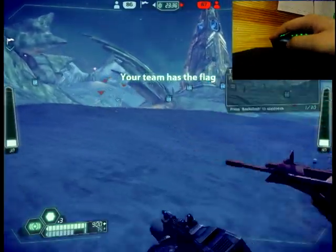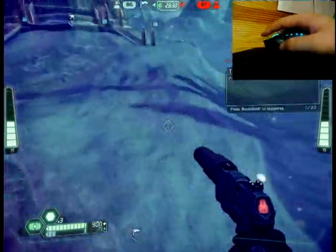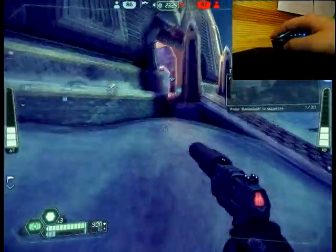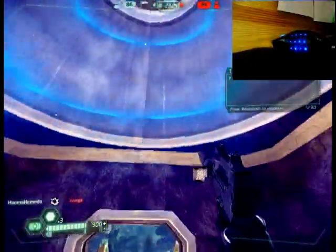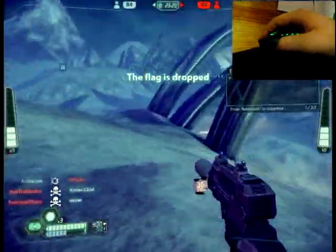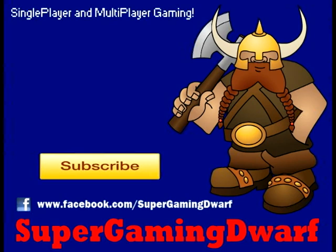So now we have the flag. Thank you for watching. Please subscribe to our channel, Super Gaming Dwarf. Comment, rate, and if you can, favorite. Have a nice day — we'll see you next time.